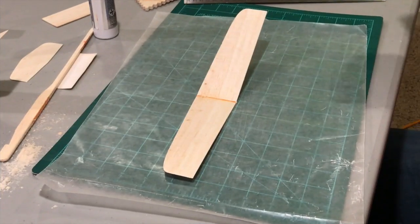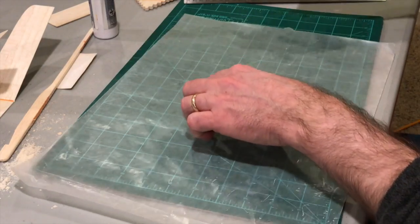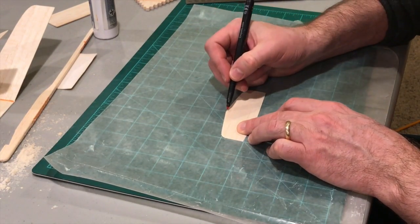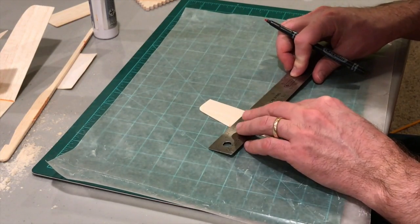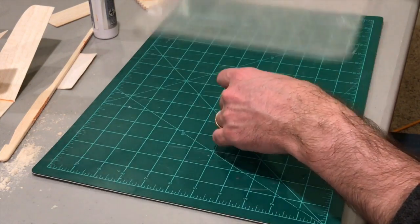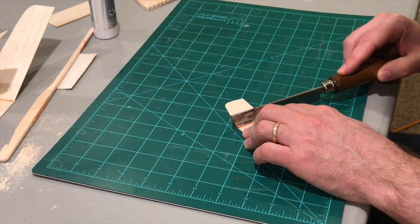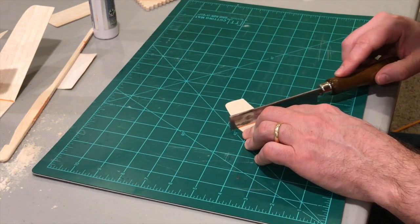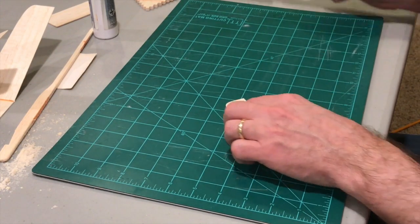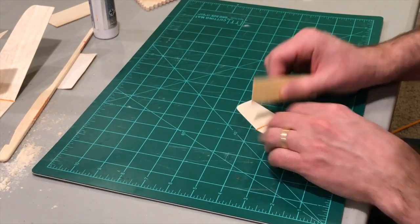That's the main wing done. For our tail, we're going to find the center line, draw that, and use our saw again — being very gentle, not cutting through all the way. Then use the sandpaper to open the gap a little bit.